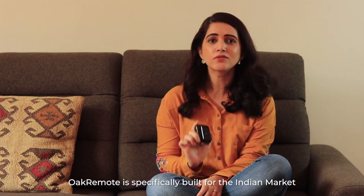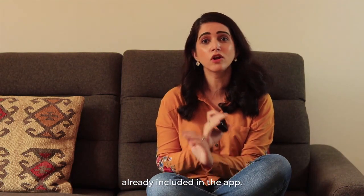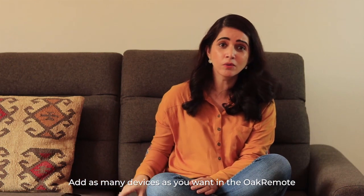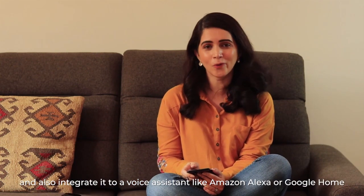Oak remote is specifically built for the Indian market with all major ACs and set-top box remotes already included in the app. Add as many devices as you want in the Oak remote and also integrate it to any voice assistant like Alexa or Google Home.